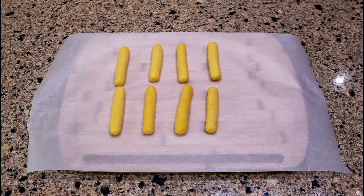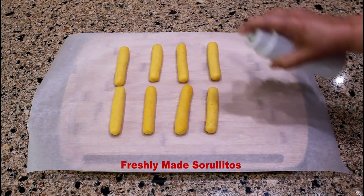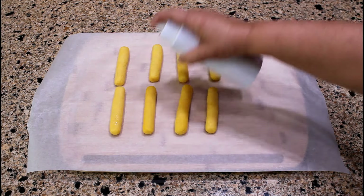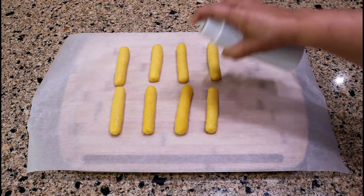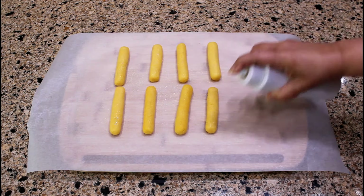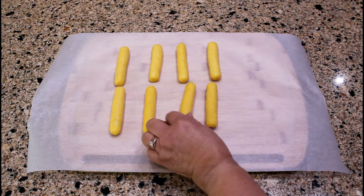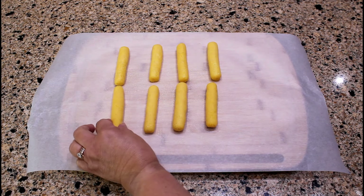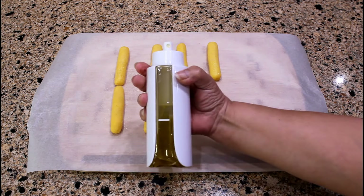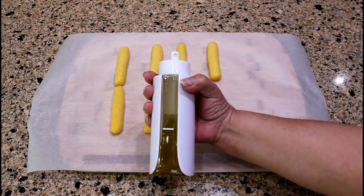While the unit is preheating, I am going to lightly spray the freshly made sorullitos with olive oil on both sides. This is a spray bottle that I filled with olive oil.